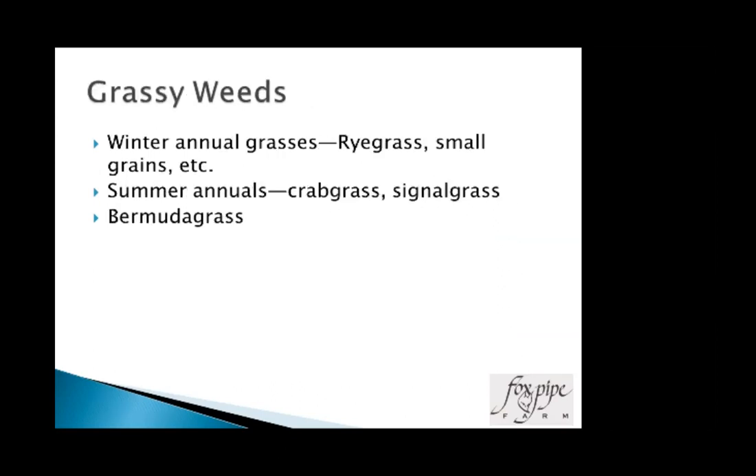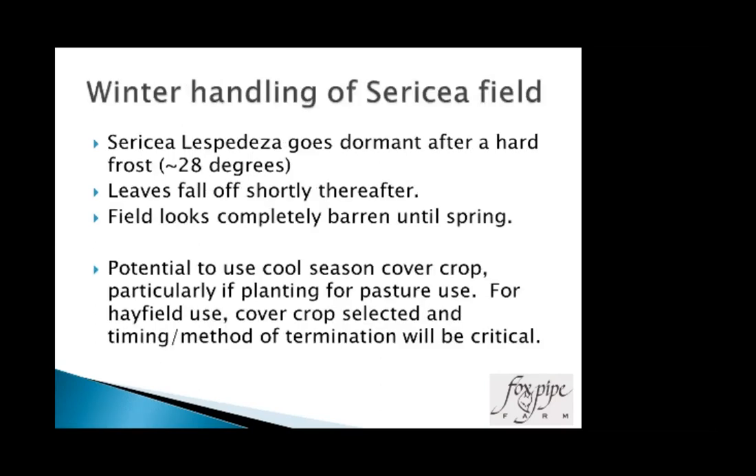For grassy weeds: winter annual grasses such as ryegrass and small grains, summer annuals like crabgrass and signalgrass, and bermudagrass — probably one of the most challenging. I really try to get rid of bermudagrass beforehand because I've never been successful getting rid of it in a stand of sericea. In the wintertime when sericea is dormant, Roundup will work. You can still use Poster, Select, or Poster Select over the top once things are up and growing.